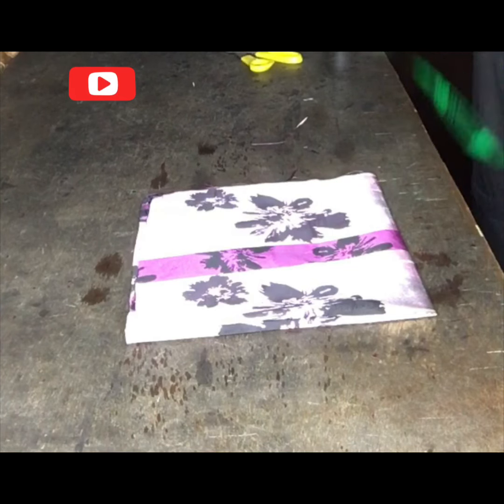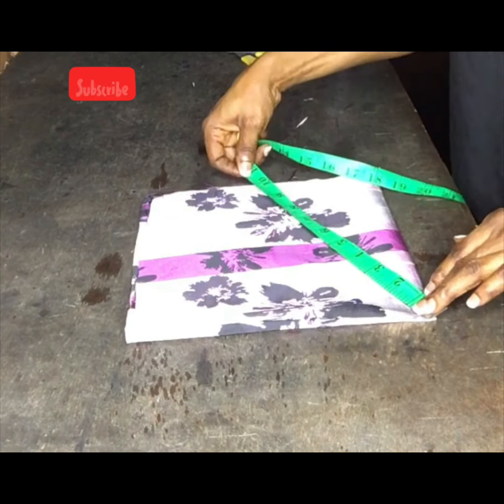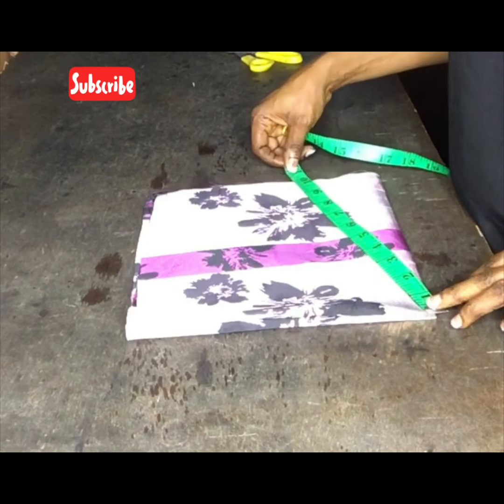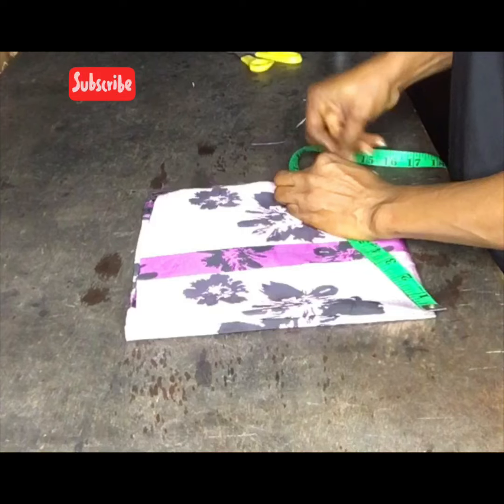Now I will go ahead and take my sleeve length. What I have here is about nine and a half inches, so I'll take it all round from the two folded parts.